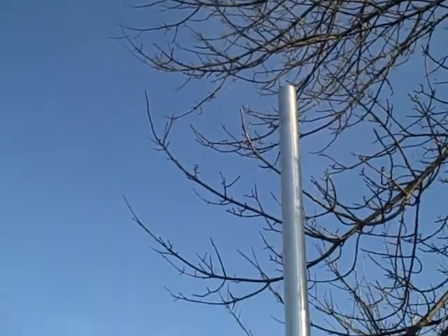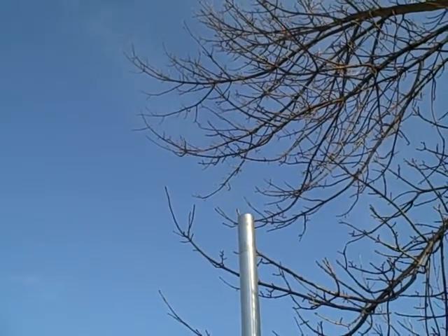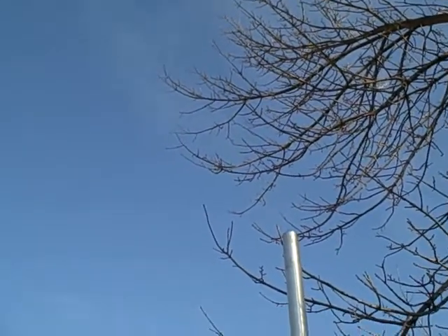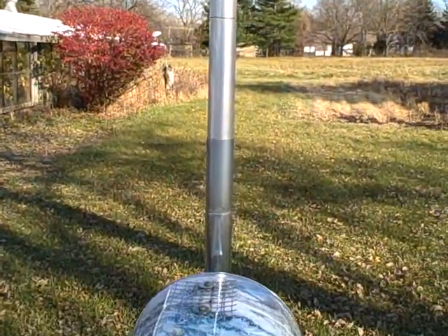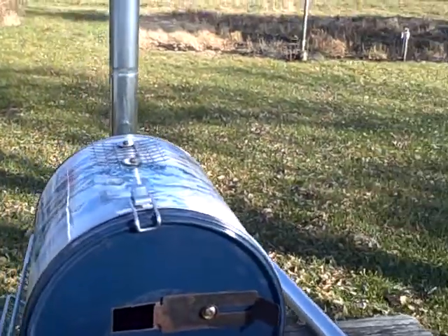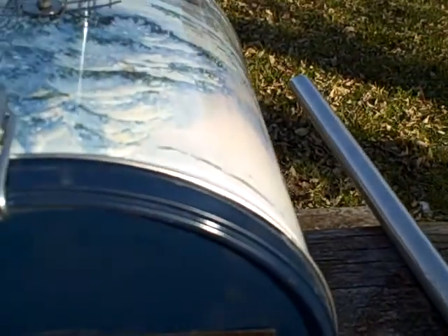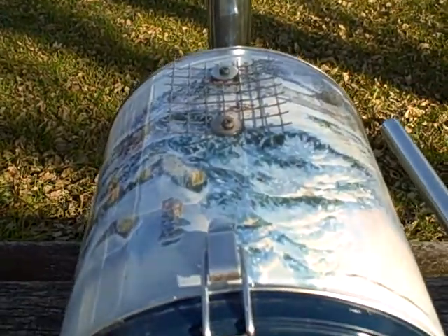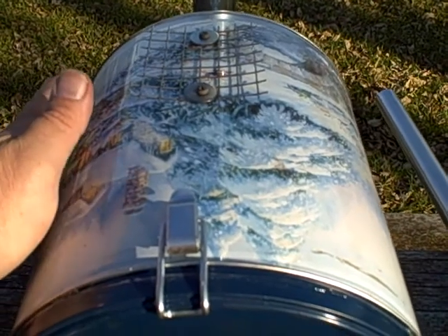You can see a little bit of smoke coming out. There's no indication yet of high heat affecting the sides of the stove — that fiberglass wrap is protecting it.